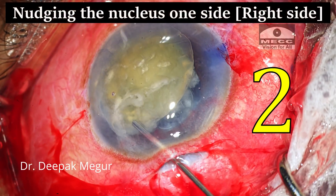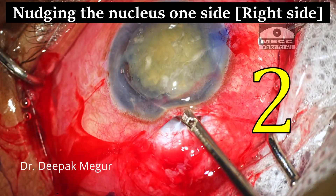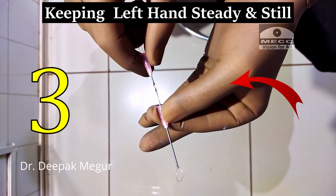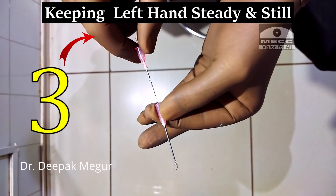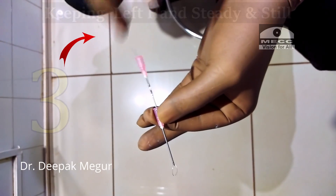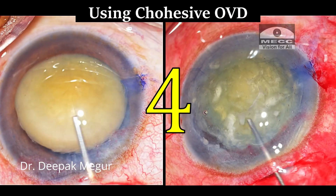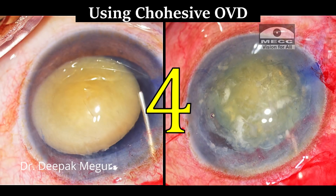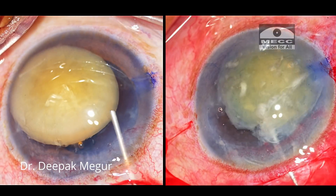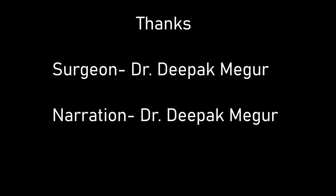Number two: nudging the nucleus slightly to one side — typically to my right — makes it easier to hook the nucleus from the left side. Number three: keeping the left non-dominant hand steady and still while the right hand is pulling the string is critical in preventing the nucleus from being displaced towards the wound. Lastly, the most important secret: using a cohesive OVD like sodium hyaluronate eases the learning curve significantly since the chamber is maintained much better and damage to the corneal endothelium is minimized. Thank you for watching and hope this helps you.